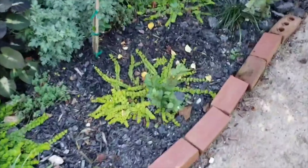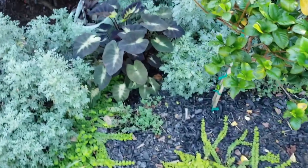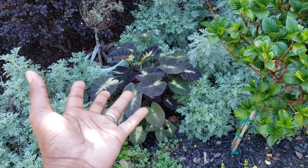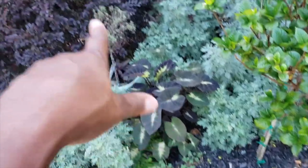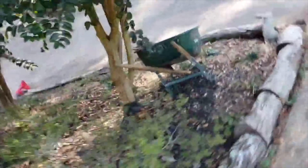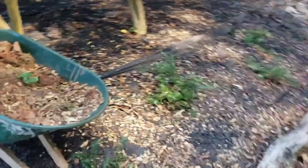There are new crepe myrtles just popping up — plenty of them around. I finally put my elephant ears in the ground and they grew wider, not taller. I placed my lavender back in the back there.